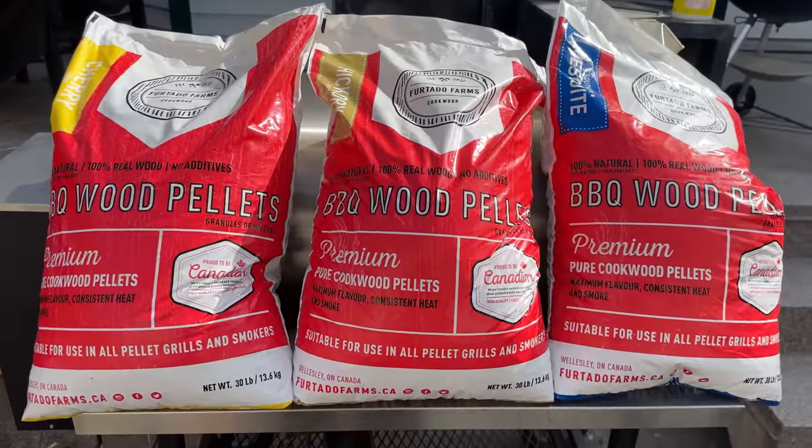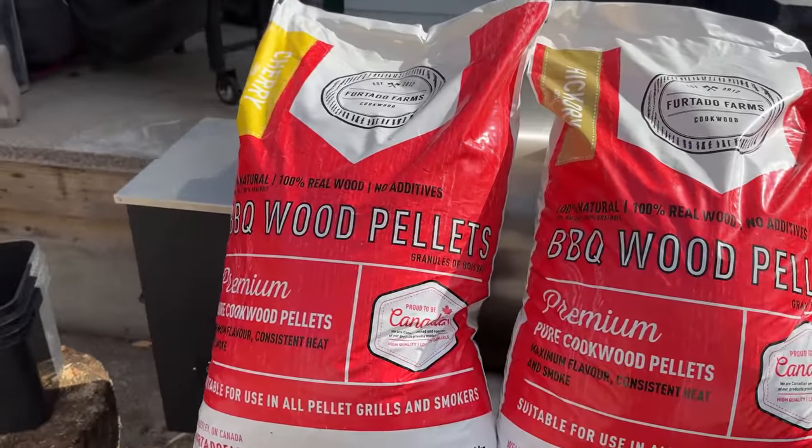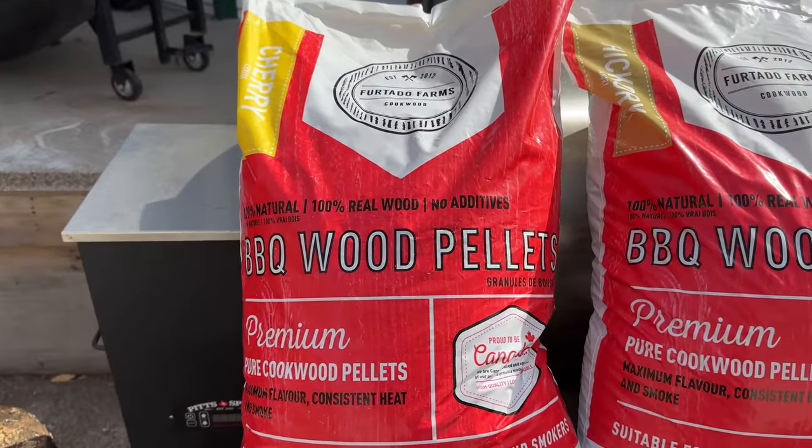Second, I'm only using one brand of pellets in this experiment, so will the conclusion carry over to different brands? Not sure. And third, I'm only using one method of cooking a brisket on a pellet grill, and I'm also not using a smoke tube or tray to add extra flavor. So will the results transfer over to using a different method? Also don't know. But no experiment is ever perfect, and I do think we're going to get some good results that are probably reasonably transferable to different brands and techniques. You guys can decide and let me know in the comment section below.